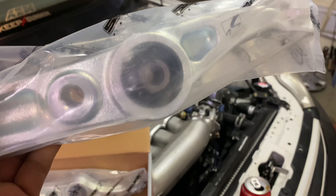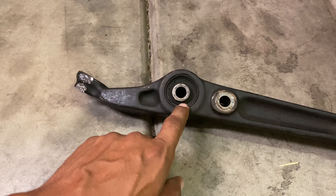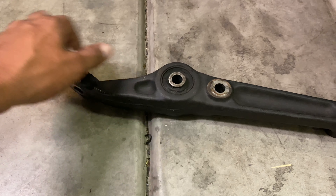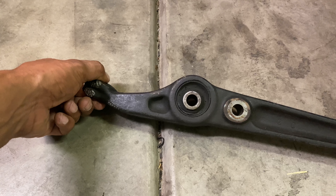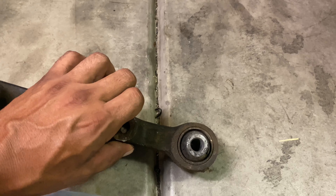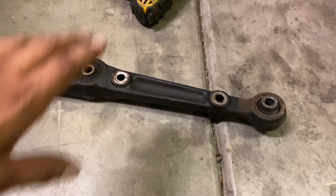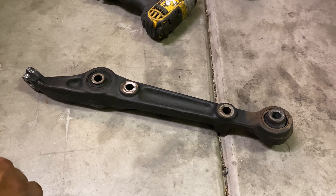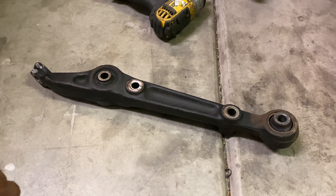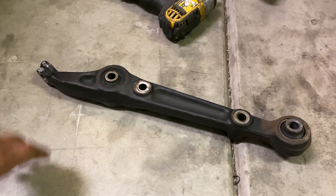I got some Skunk2 lower control arms with hardened bushings. I already took out the passenger side, and as you guys can see, this bushing was shot — it's already sitting down, not directly in the center, and this one was definitely shot out, broken on this side. It may look minimal but I could definitely feel the play, and I had a low clinking sound when I would make a hard turn.